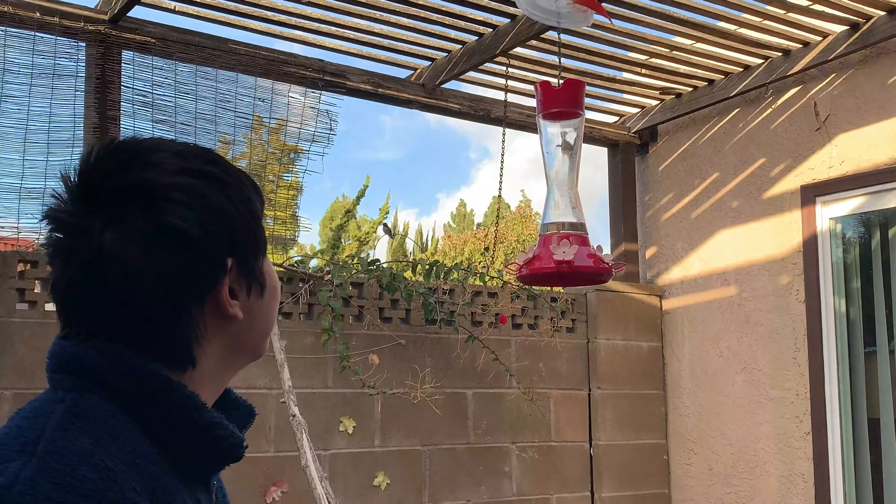We also have a plastic feeder that occasionally molds the liquid inside, but that's very rare with this one. We suspended this feeder from the top using a chain, and now I will refill the feeder and clean up the top.